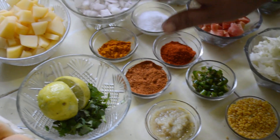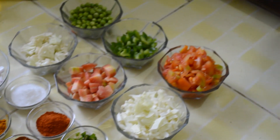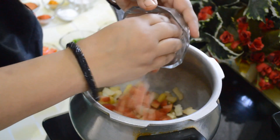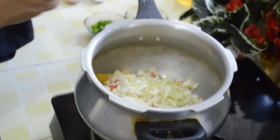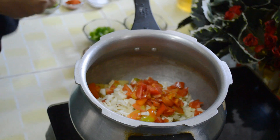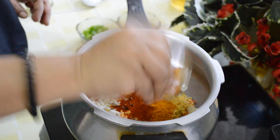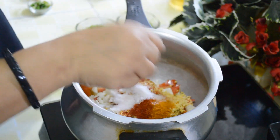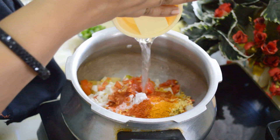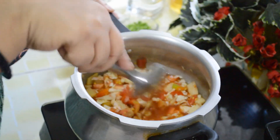Now we have to boil these vegetables and then prepare them finally. We put the vegetables in the pressure cooker — potatoes, cauliflower, carrots, cabbage. Half of the tomatoes we will put in now and half we will use after. Then add ginger garlic paste, moong dal, red chilli powder, turmeric powder, and salt. Now we will add water, mix it well, and give it pressure.